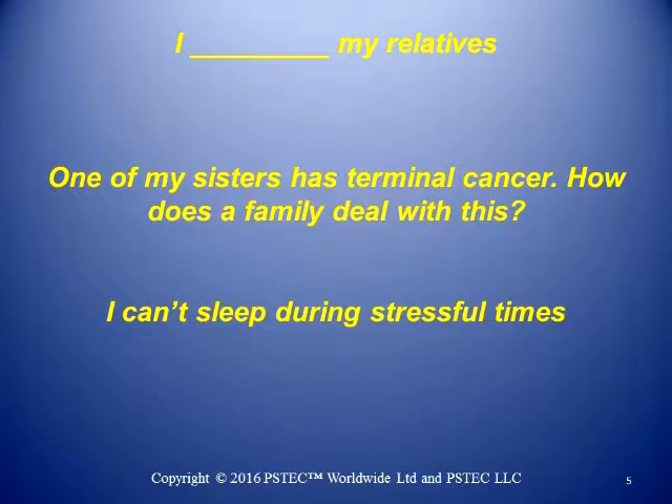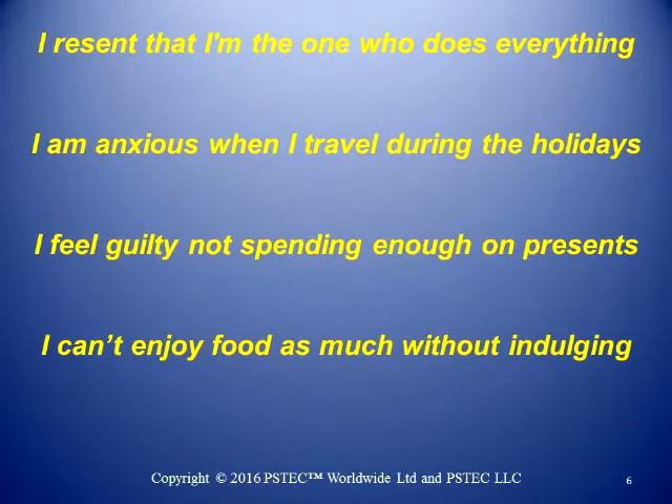The next one is: I can't sleep during stressful times. You could address that with PS Tech Negative directly. You might also want to look at what the stressful times are — is it a pattern? What do those stressful times entail? Maybe 'I can't sleep during the holidays.' See if there's something more core. If you don't come up with something more core, go ahead with what you have. Quite often a core one might even be taken care of with that. It may also lead you to the core, and then you can address that.